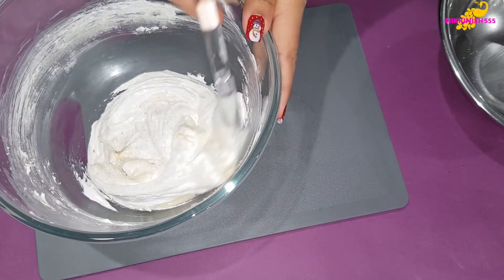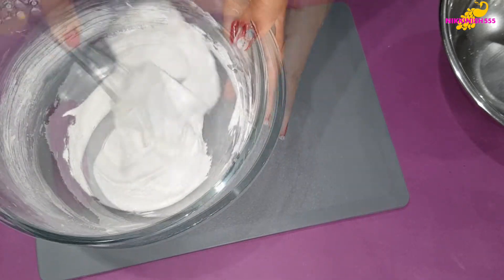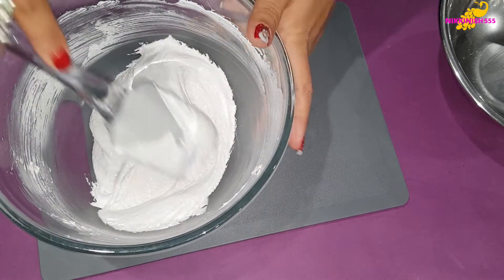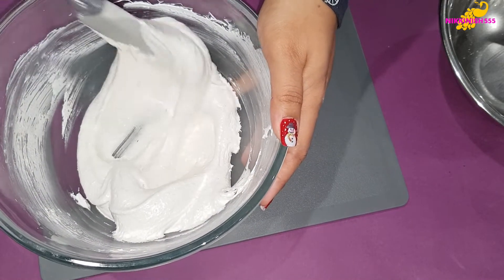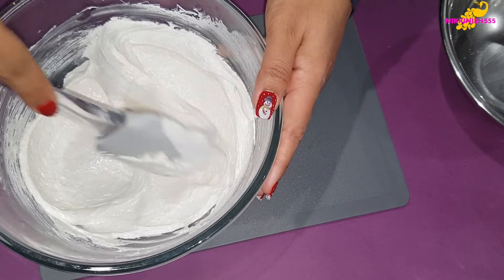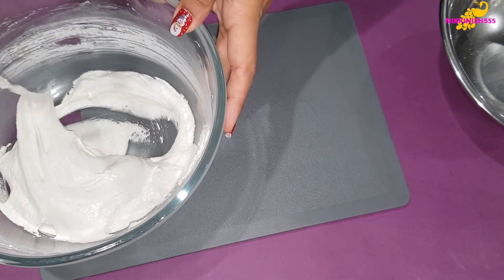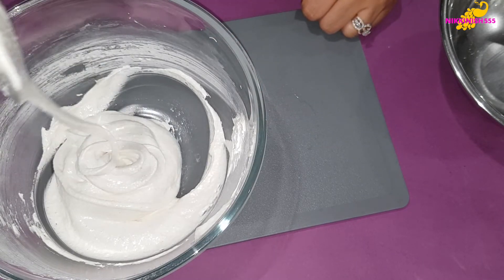At this point you can add any other flavouring or colours that you want to add to your macarons. We are going to mix this well but we are not going to over-mix it because we don't want to lose all that air from our meringue. We want it to be slightly loose but still holding its shape — like a ribbon consistency.